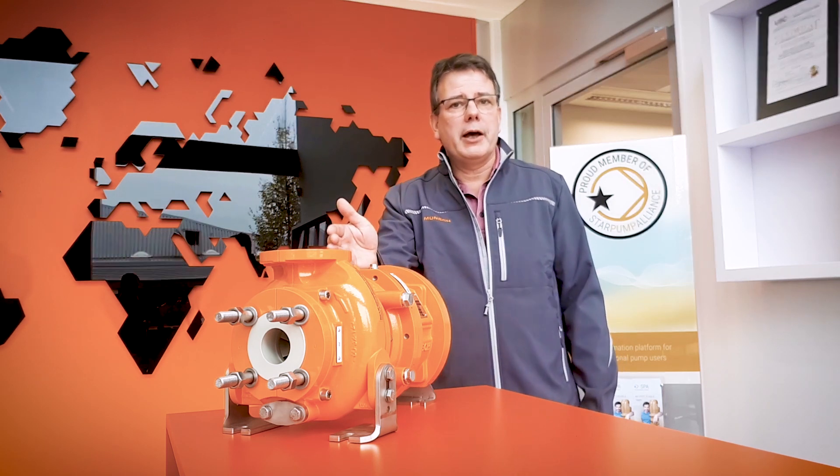For more information I welcome you to visit our website at munch.de or to connect with an even bigger network of pump experts at starpumpalliance.com.